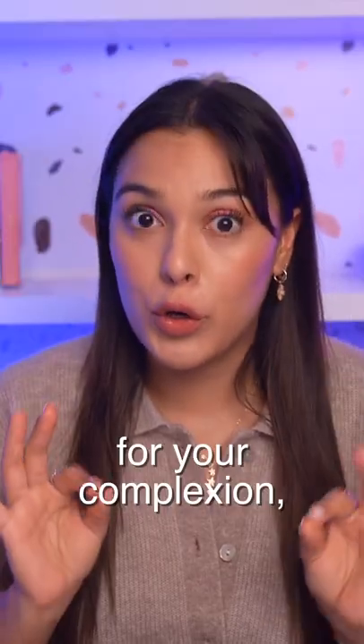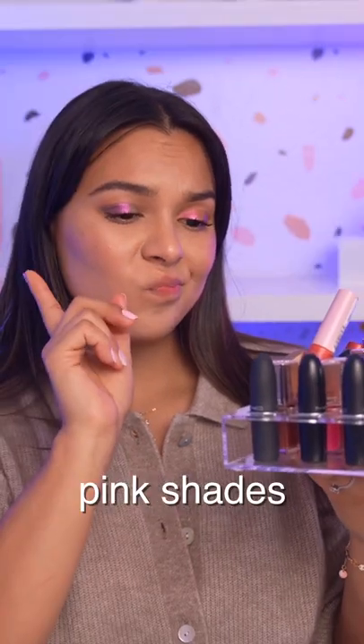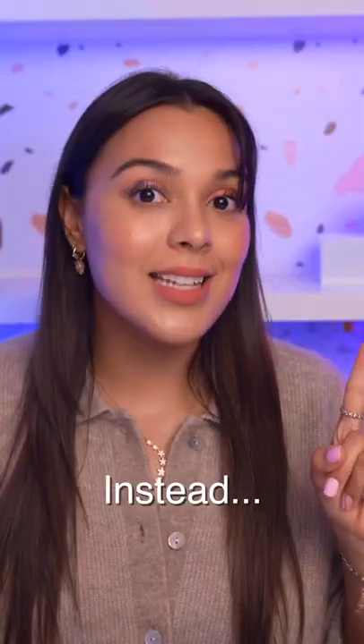If you have yet to find the perfect lip color for your complexion, here's a little hack for you. You do not have to spend a ton of money testing out a million different pink shades only to be disappointed for them to not look so natural. Instead, try this.